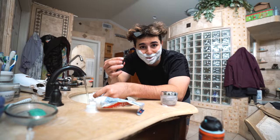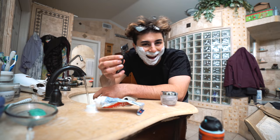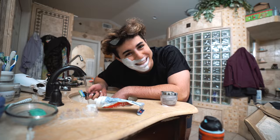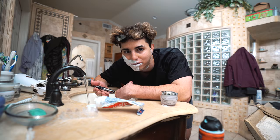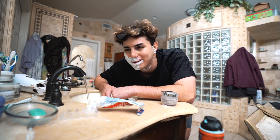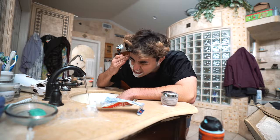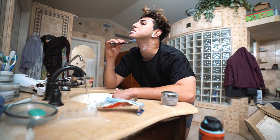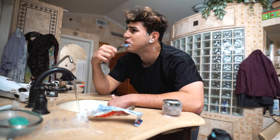Next thing you want to do is grab your shaver and start shaving. One side is now shaved. Now we got the other side. Shave your neck and your face, your mustache and your chin.